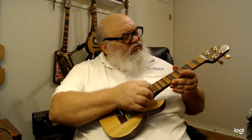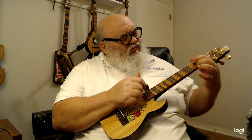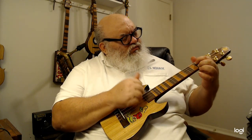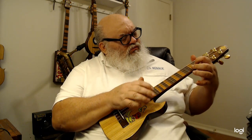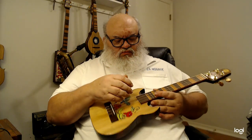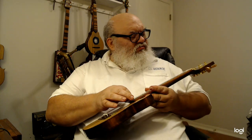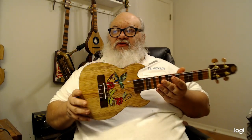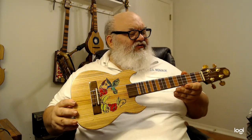Thank you. It's a very low profile, has plenty of volume, and is something different than the standard traditional Hawaiian ukuleles that you see all the time.